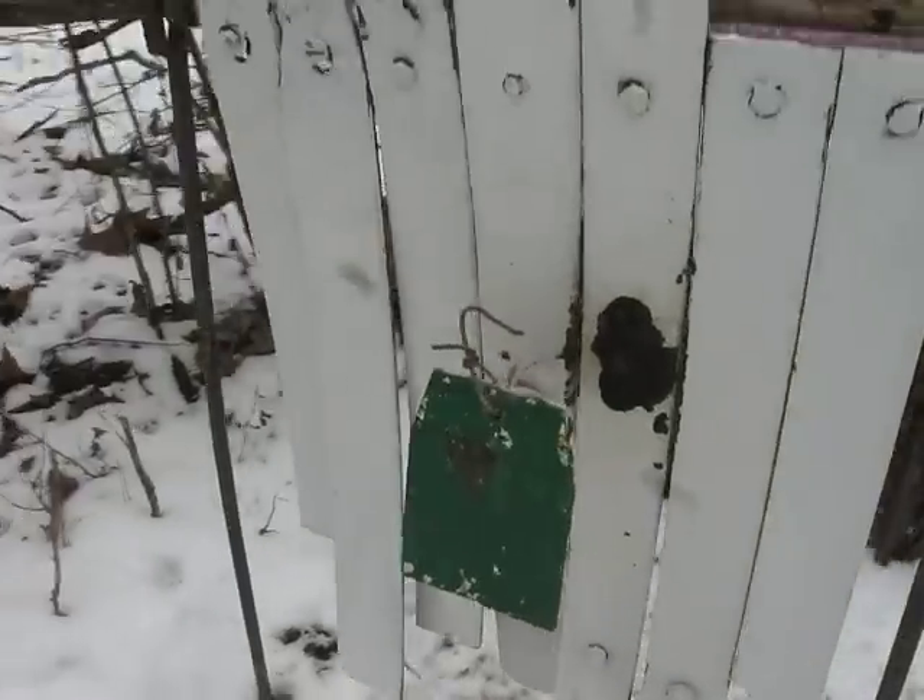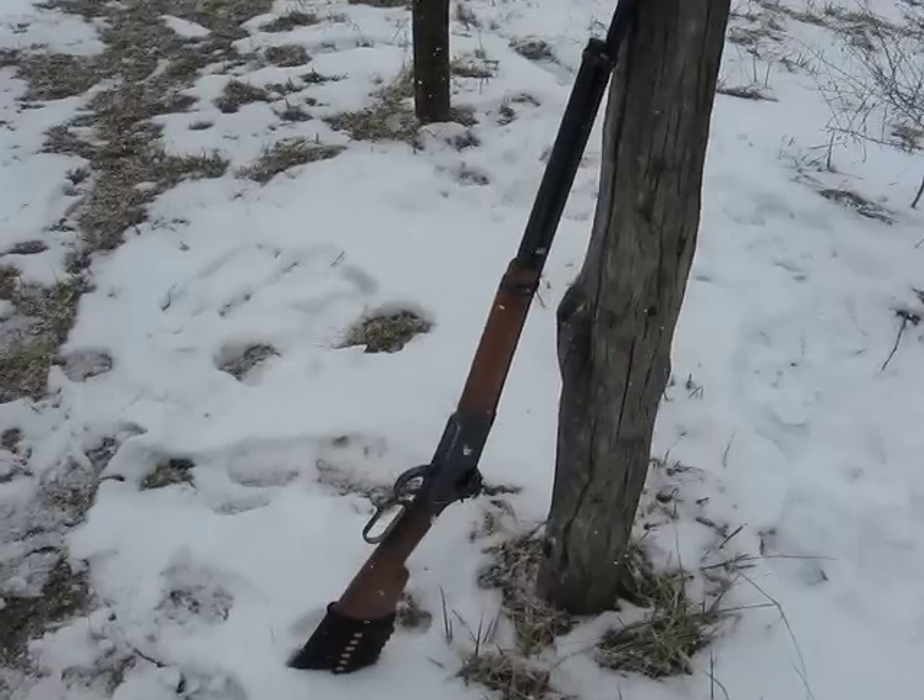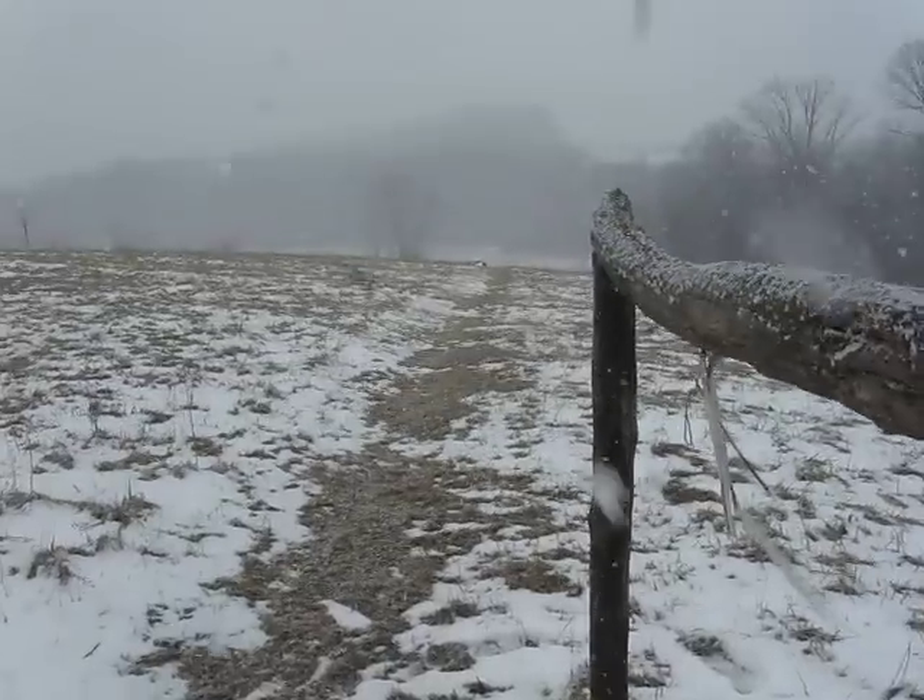4 inch in front of a torso. Winchester 94, 30-30, 400 yards.